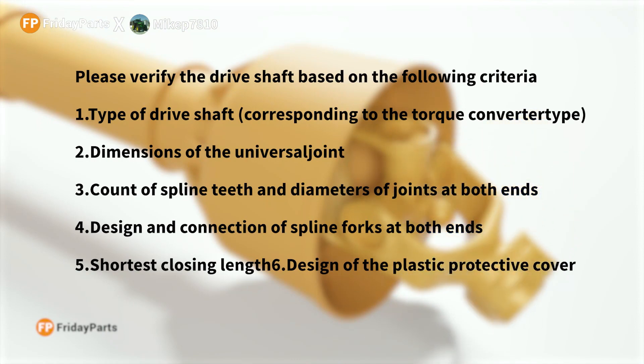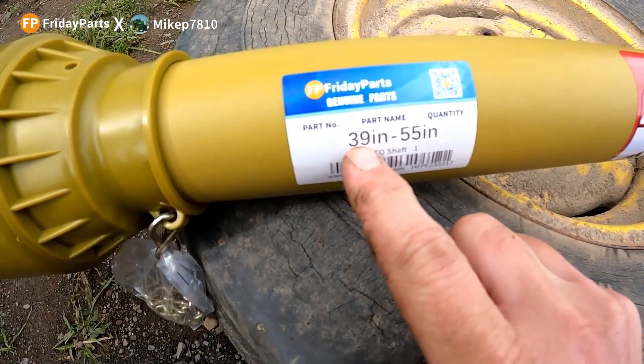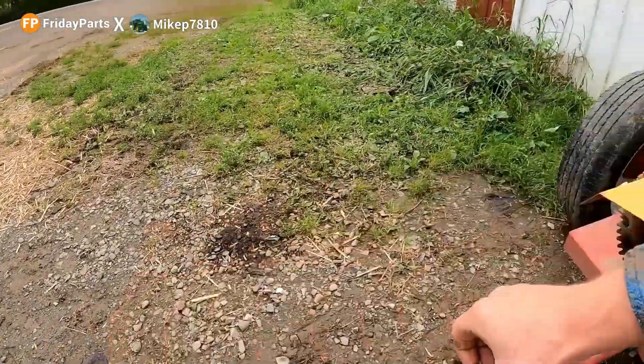You want to know the shortest closing length. On this particular shaft, the shortest is 39 inches and it extends out to 55 inches. You want to know the shortest length because when you unhook it from the tractor, you need to be able to slide it back.